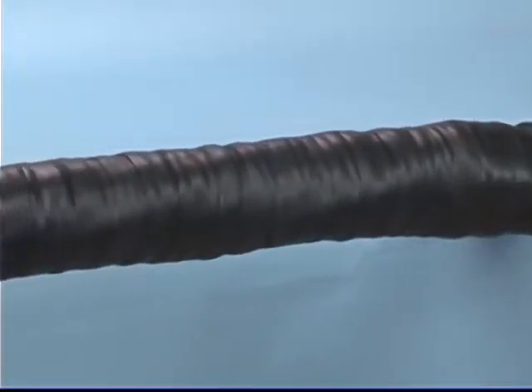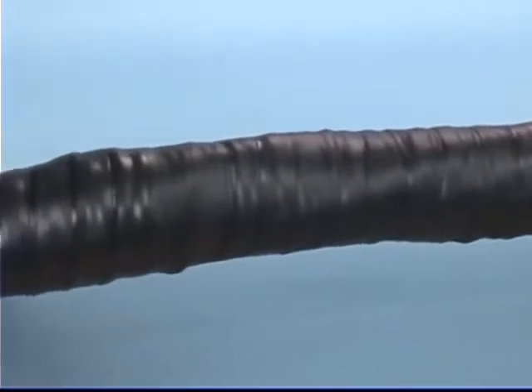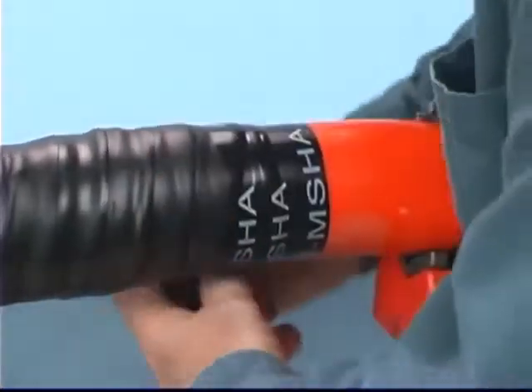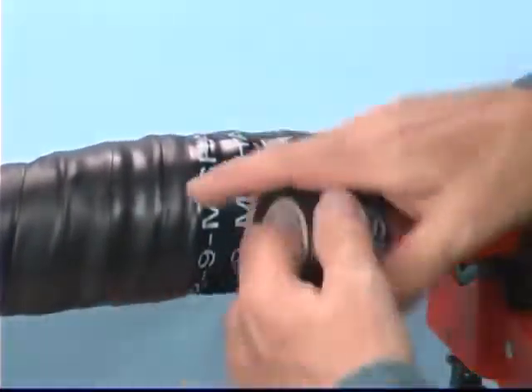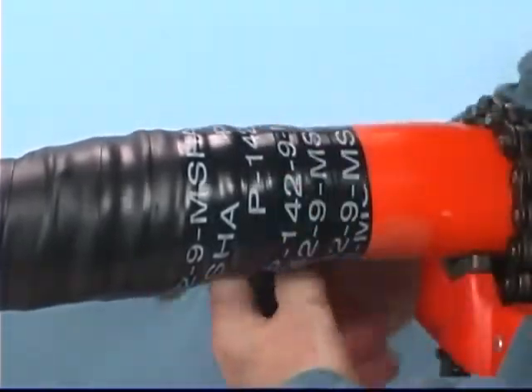Please note, for purposes of this video only, the MSHA number is not printed on the Mining Tape 31. Start one inch past the Scotch Brand Heavy Duty Mining Tape 31 and apply three half-lapped layers of 3M Brand Temflex Vinyl Electrical Tape 1700P to each end to temporarily secure the ends of the 31 tape jacket until the jacket reaches full bond.